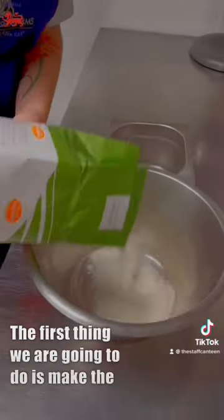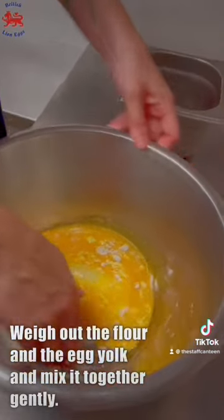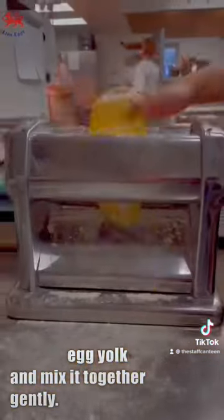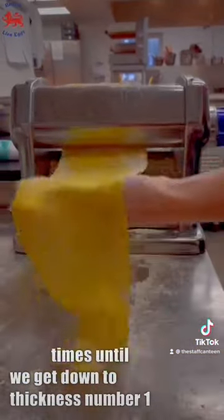The first thing we're going to do is make the pasta, so we'll weigh out the flour and the egg yolk and mix it together gently. Then we roll out the pasta a few times until we get down to thickness number one.